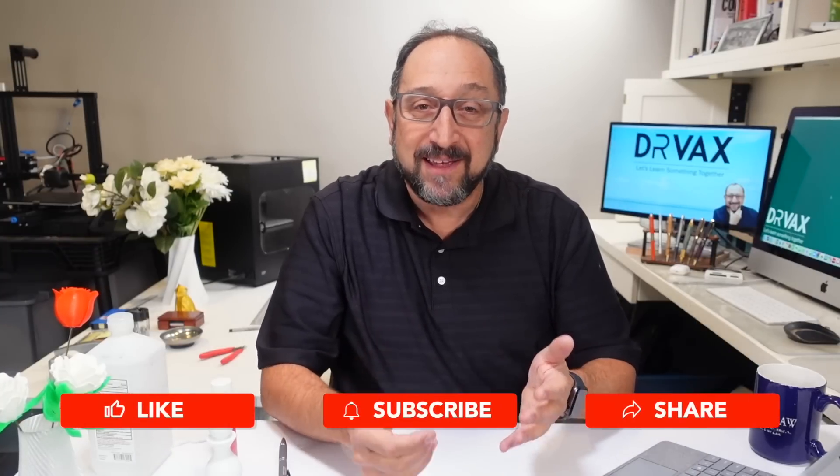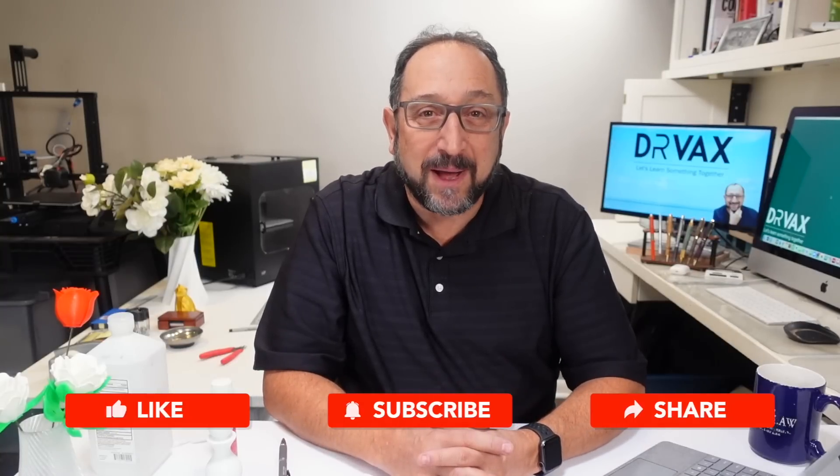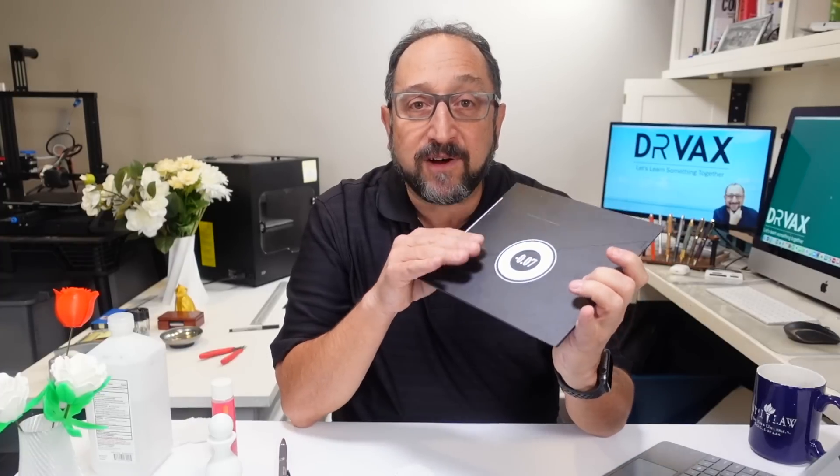If this is your first Dr. Vax video, help me out — subscribe to the channel and click on the bell so you'll be notified about new videos. There are many, many variables that impact how well your print sticks to the print surface.